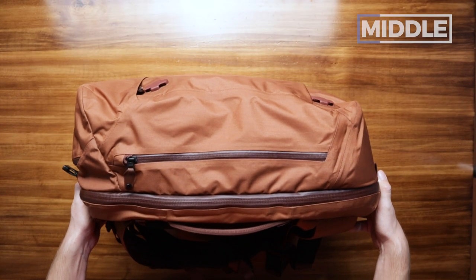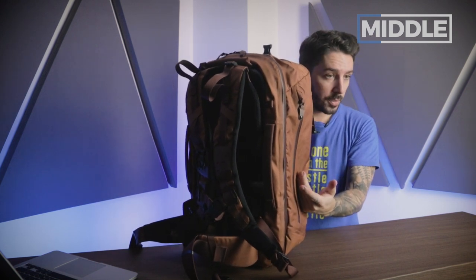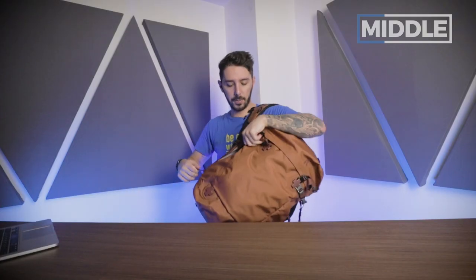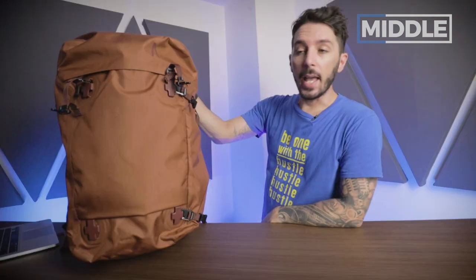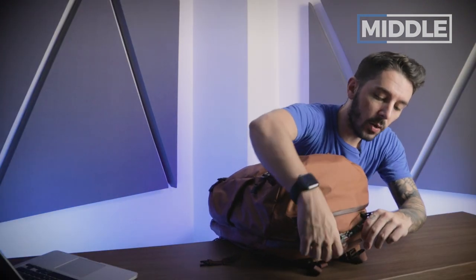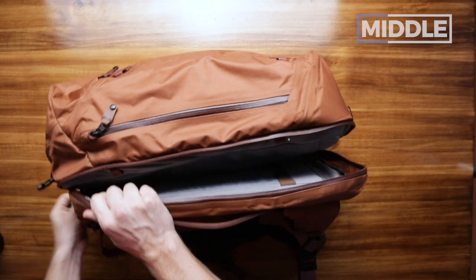On the other side of the Eris pack, there's a zip that gives you quick access to the main compartment — ideal for clothes, a book, or for photographers. Boundary Supply makes a camera cube that integrates perfectly with this bag, and this side access lets you quickly swing the pack around, unzip, grab your DSLR, and get on with your day. To get into the main compartment fully, you use YKK number 10 zips in a three-quarter clamshell opening.